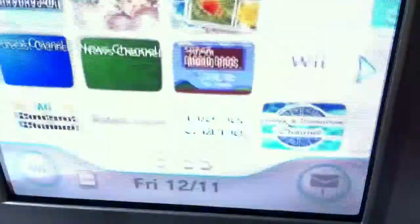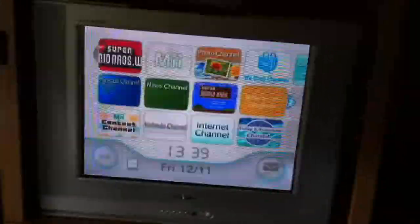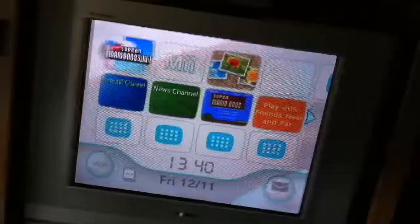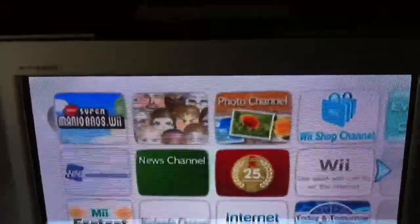First off, I just have my TV here. I think it's about 32 inch or something. It's just a normal CRT TV. Don't really care for HD or anything like that, because I've got a set-top box on here so I don't really need it.